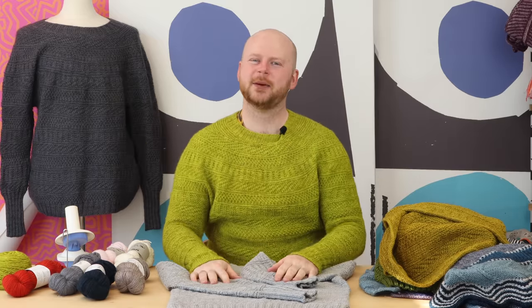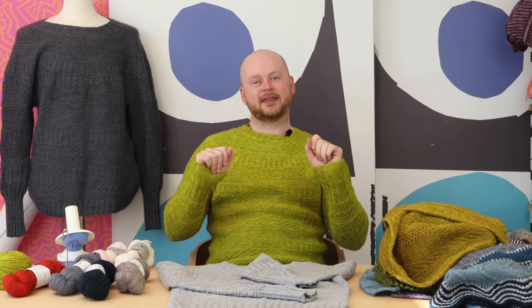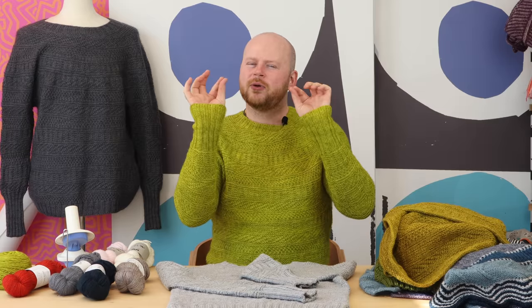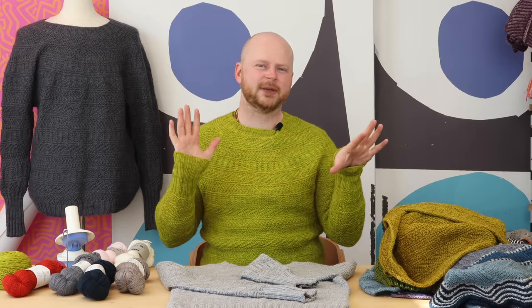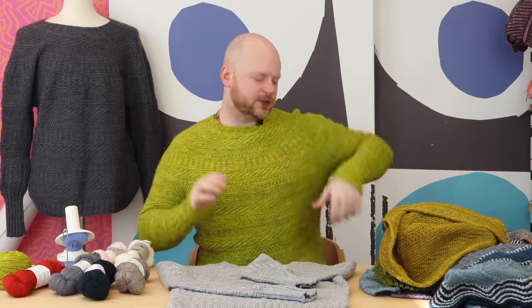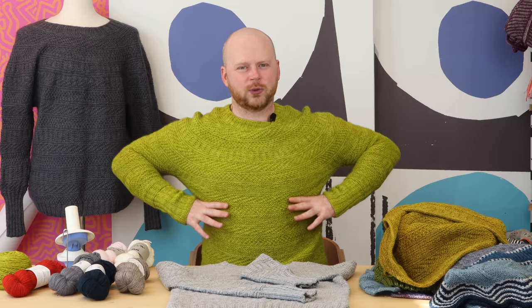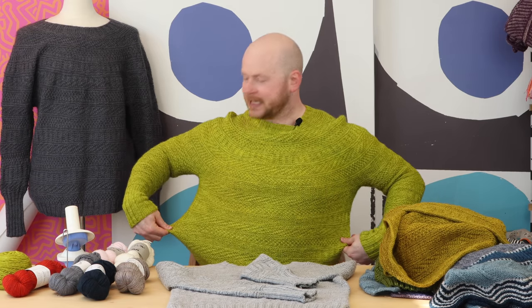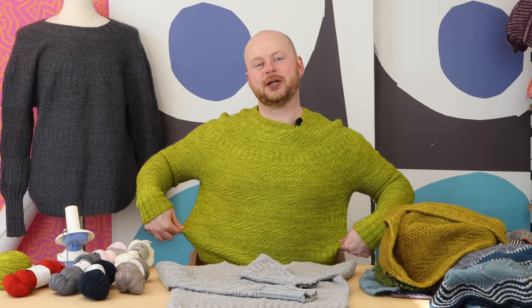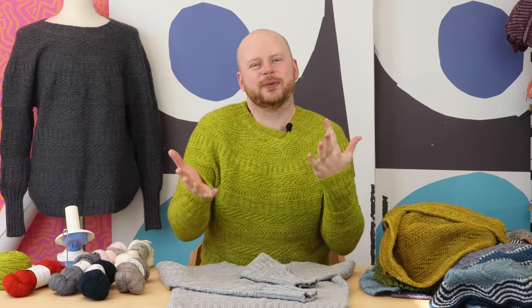It's your standard top-down yoke sweater construction. If you want to customize the length, pick your size and aim for at least two to four inches (five to ten centimeters) of positive ease. That means you want to pick a size that's a little bigger than your actual bust or chest circumference. I chose a size that was four inches or ten centimeters more than my chest size, and it's really roomy and cozy.